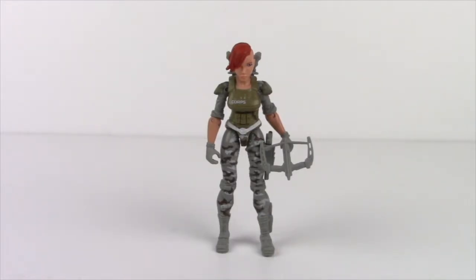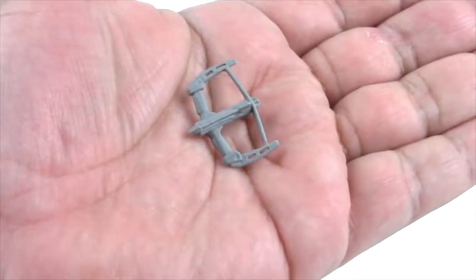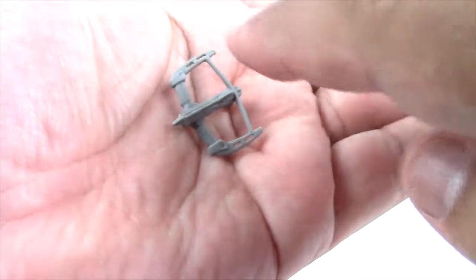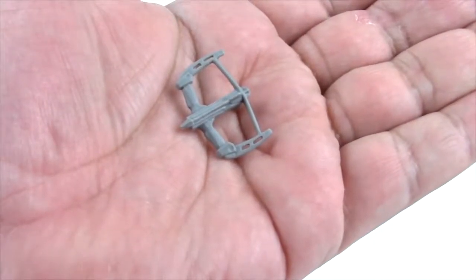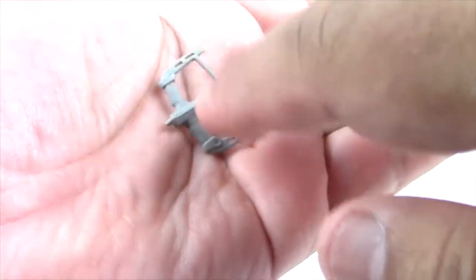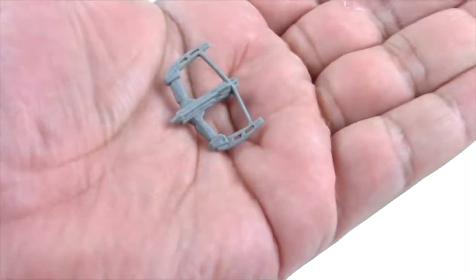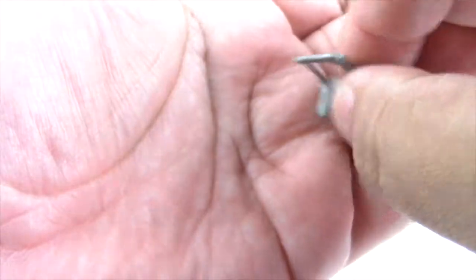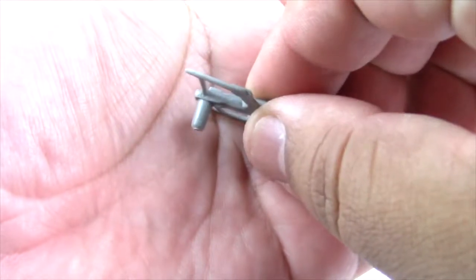Let's take a look at Snakebite's accessories. She comes with a crossbow — it's the same one that we saw with Puma. It has a bolt and a couple of holes on it, which I think is to make it much lighter. It also has hinges, so you can tell that this crossbow is supposed to be folded. As for the handle, it's just plain.